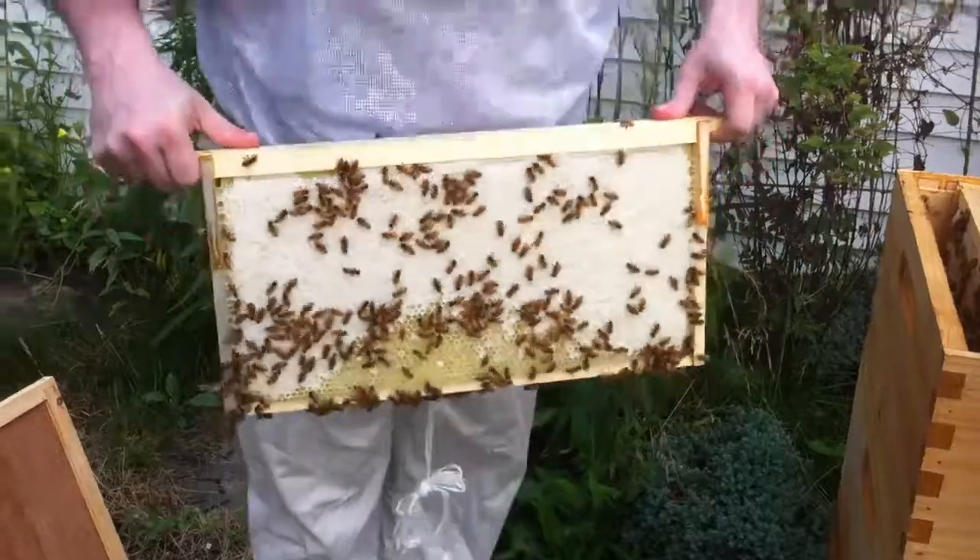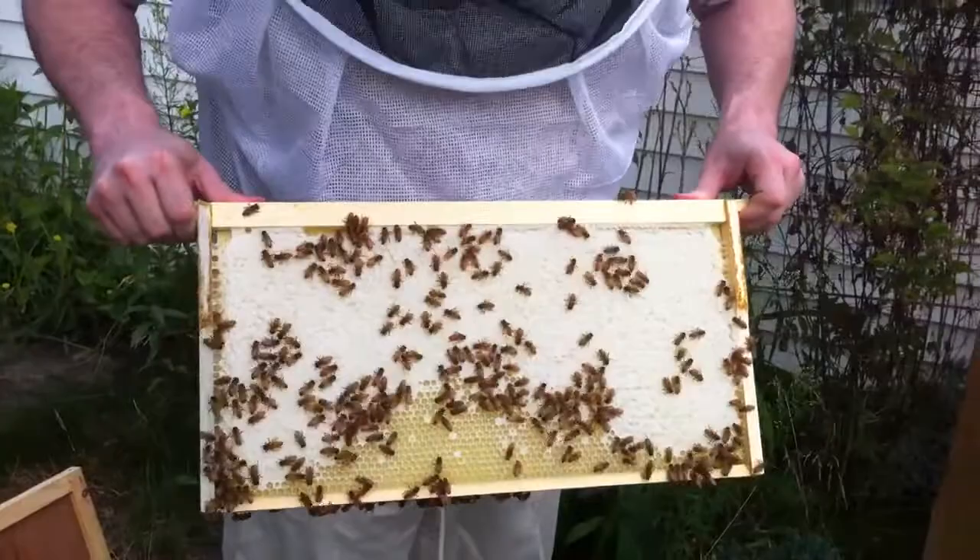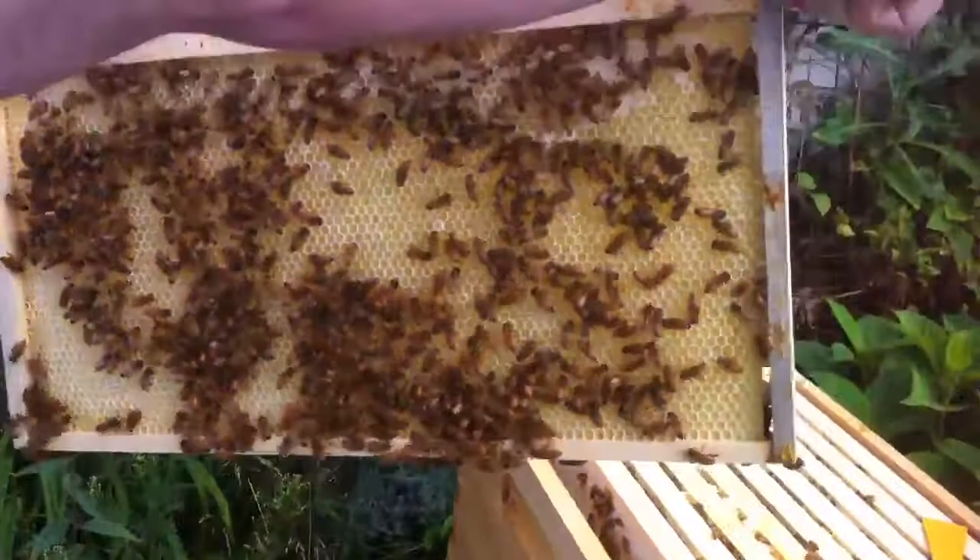Can you see the numbers? Yes. Holy crap. So yeah, the last time we were in here, this and the next one were basically completely empty. And now they're all honey — it's all completely built out, it's all completely honey. That's pretty crazy.